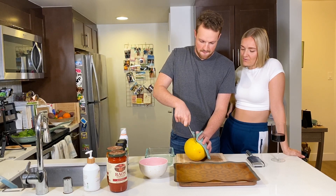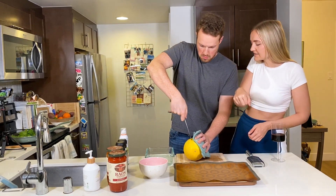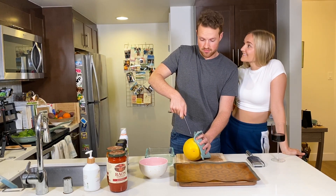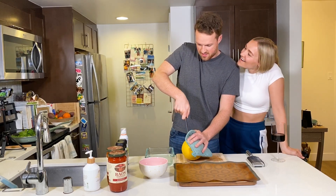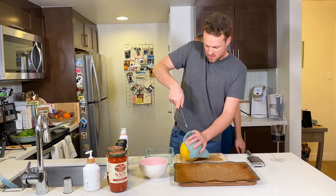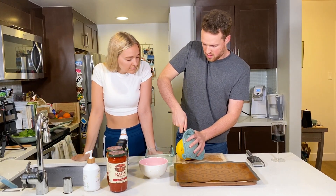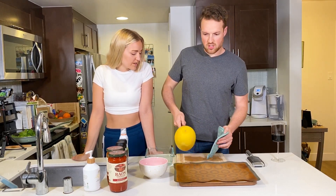A tip with how you're doing the knife is that you want to start with the point down — there, there you go. No, that knife works fine. If you want, I can get you a bigger knife.